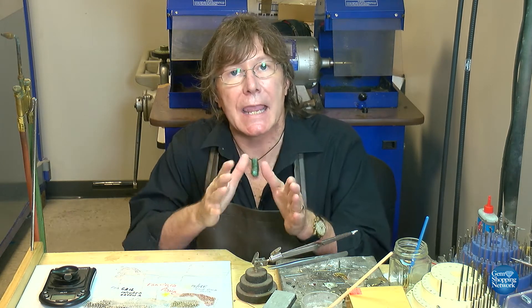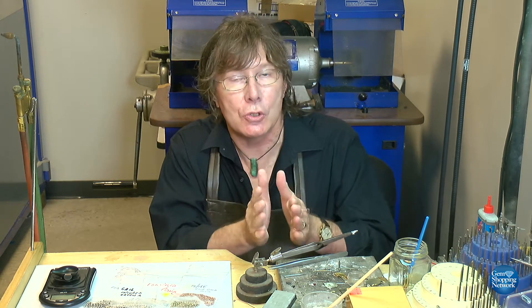In today's episode, you're going to see a very practical demonstration of how we can take a higher or lower carat gold and transform it to a working carat that the client may want.